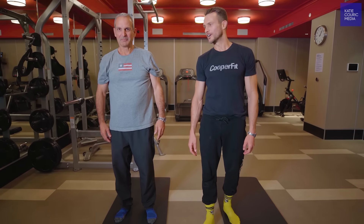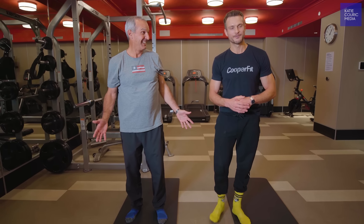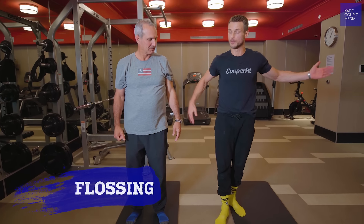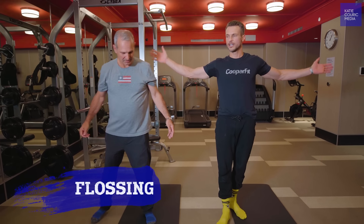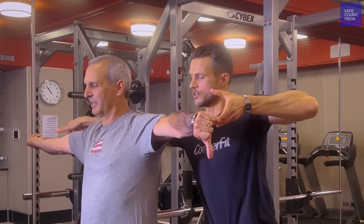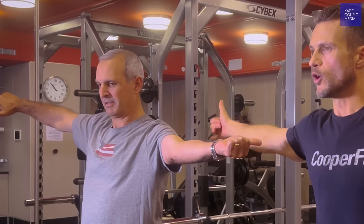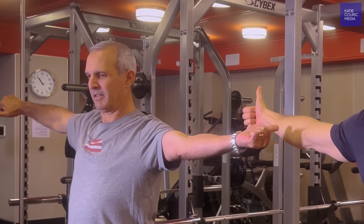Okay John, we're going to do some flossing. Put your arms out nice and wide, thumbs up to the sky, and then you're going to twist this thumb down to the floor while you twist the right thumb back towards the back wall. Feel that stretch, and then you're going to switch the other direction — come back the other way. That opens up the shoulder.